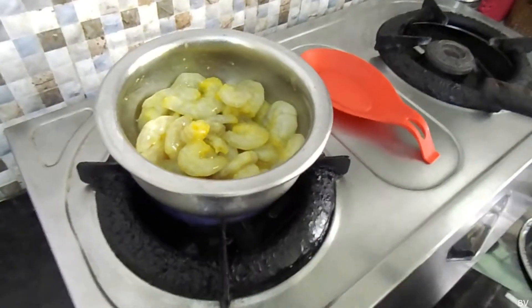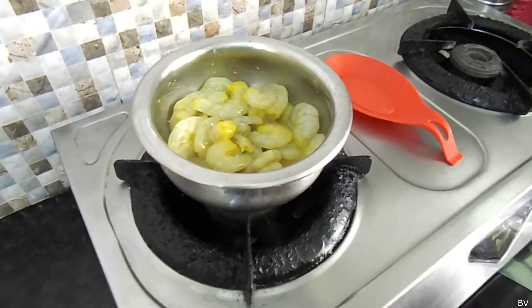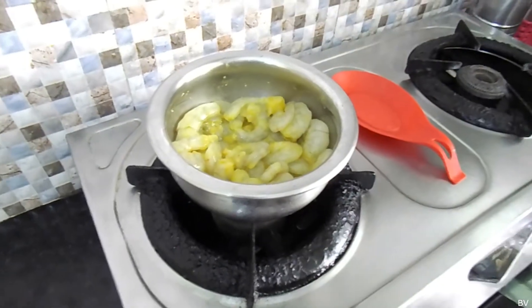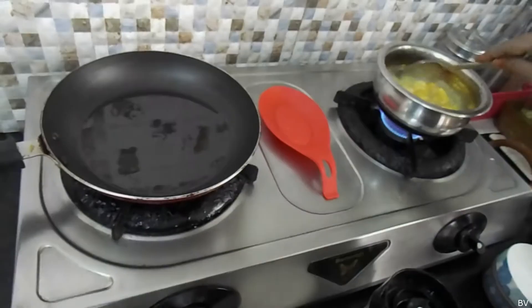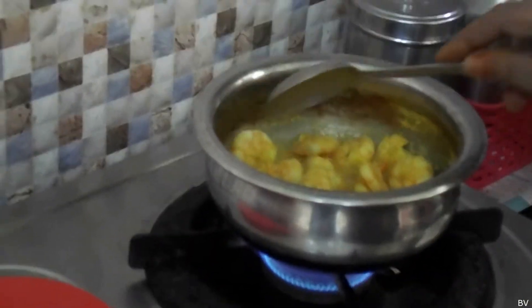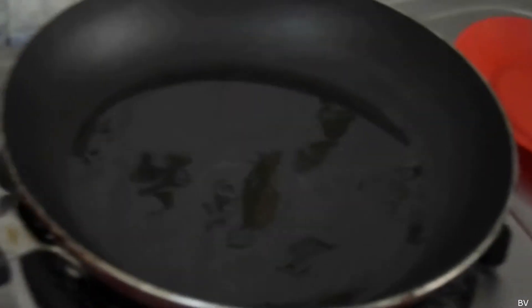I will try it and put it in a bowl. Let's mix it in.